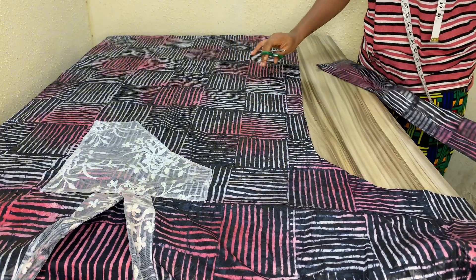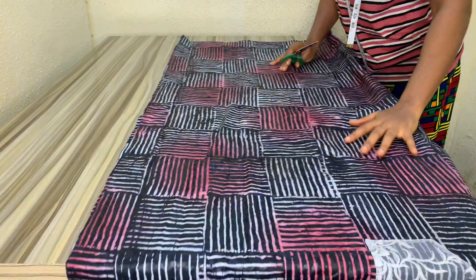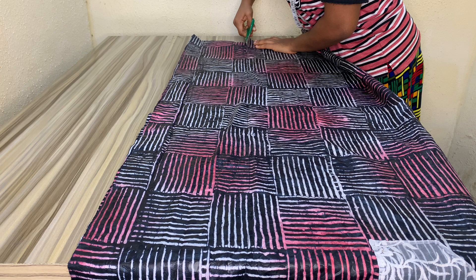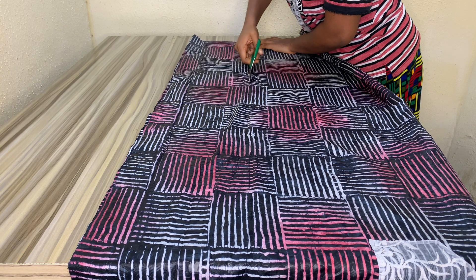To enhance the beauty of this dress, I'll be adding two pockets to it, and on both pockets I'm going to be using lace as a design. This is just to let you know that you can change your outfit and change the style when you're tired of it.